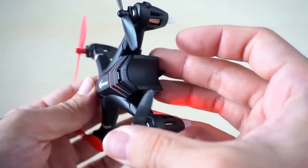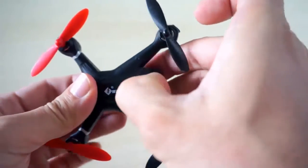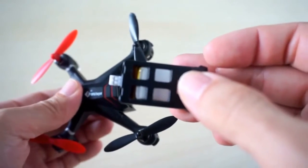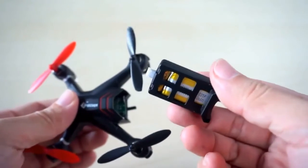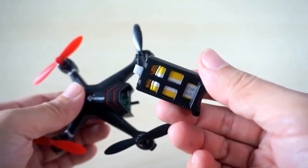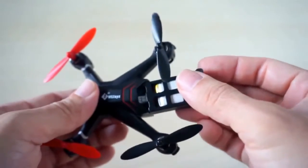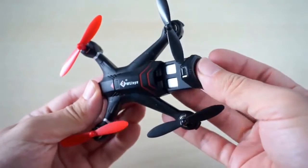One neat feature of the Q242G is its battery which has a slot-in design. There is no need to manually attach any battery connector here like in most toy quadcopters. To remove the battery, simply press on its lever and pull.